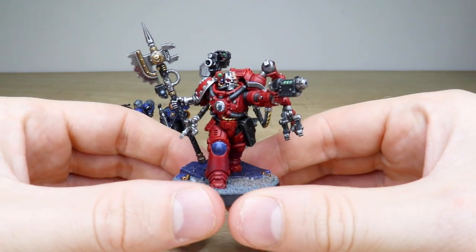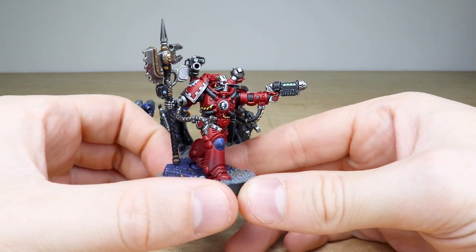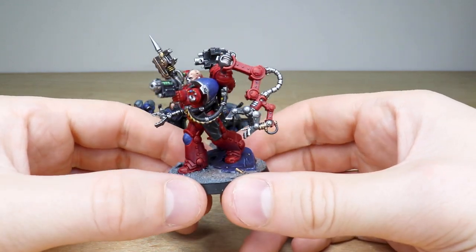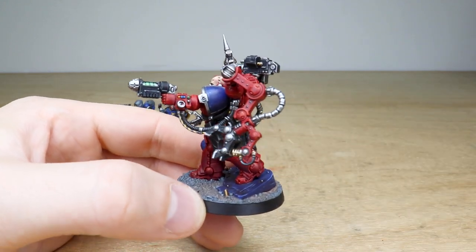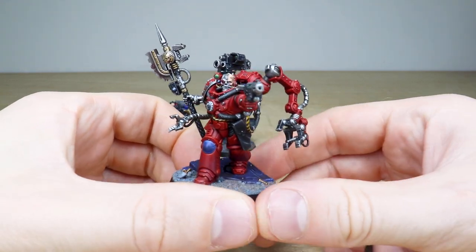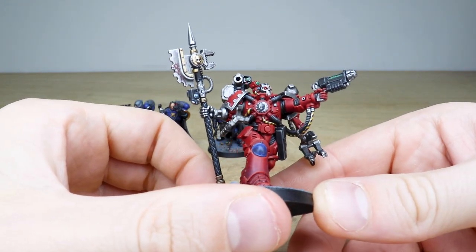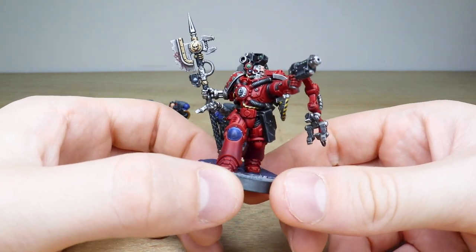We've got this really cool Primaris Techmarine. I absolutely love this model when it first came out — just that advancing, charging pose which I do love. He's got his grav pistol there just blasting away, and a really nice crimson red on the armor. I also love the little blood effects there just on the axe, from a fallen previous victim perhaps.